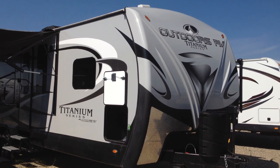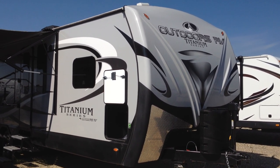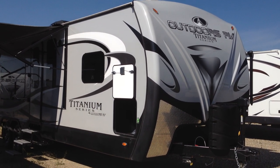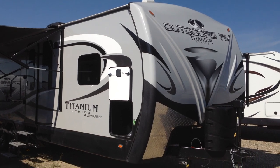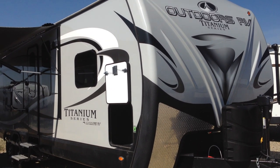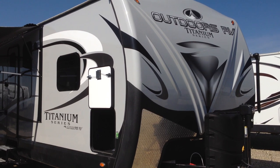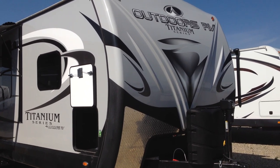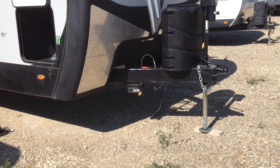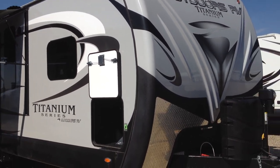This is the Outdoors Blackstone 280 RKS, the rear kitchen model, and it's the titanium model so it's got all the bells and whistles. On the front it's got 30 pound bottles, power tongue jack, one piece front cap, aluminum on the front, and box liner material to keep all the rocks and stuff off that front cap when you're traveling. It's also got the toy lock feature — a 12 foot aircraft cable to lock up your bikes.